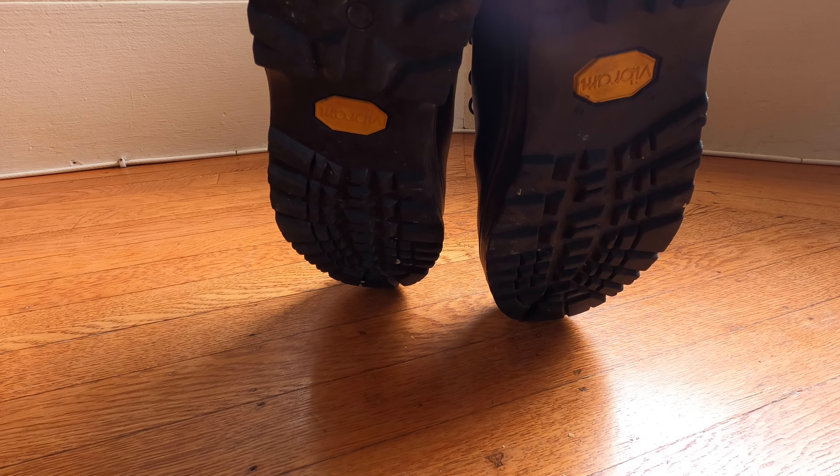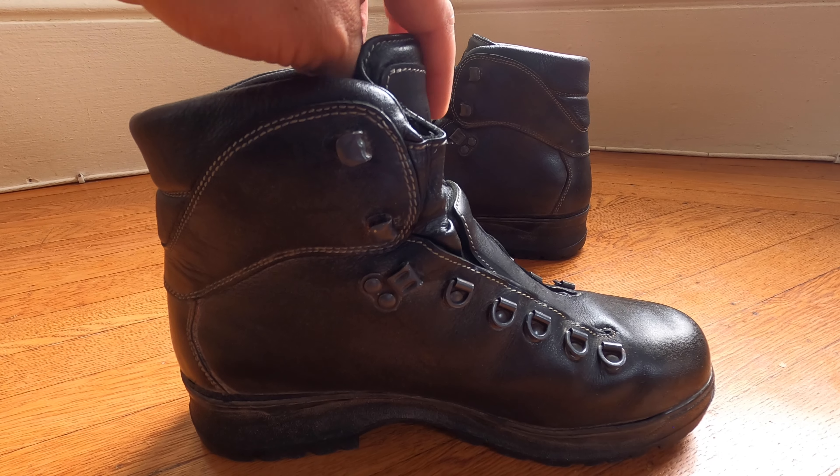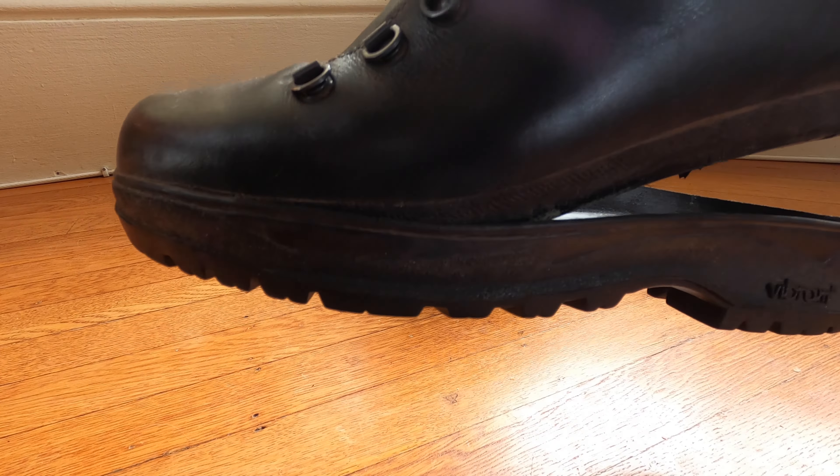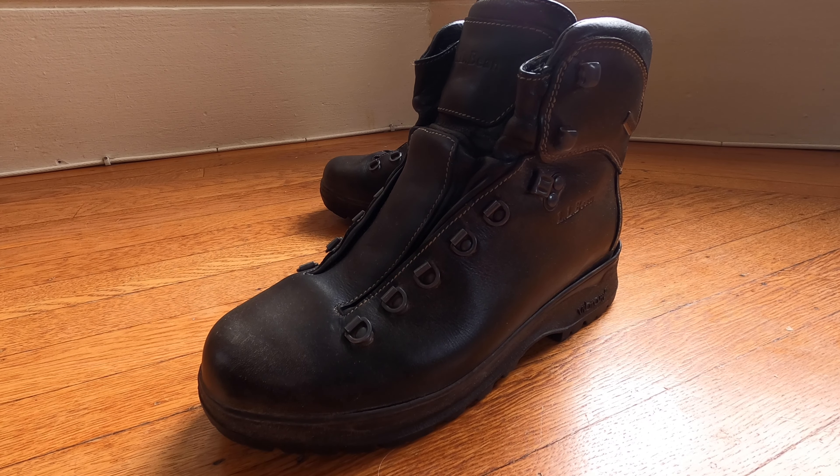Since I do not have the original receipt from LL Bean when I purchased this a couple of years ago, I am not able to benefit from any of their warranties. If LL Bean would like to help me out and have me submit this boot without a receipt, I'd be happy to, but at this point we are investing $125 into sending it to Dave's Cobbler in Washington. You also have to pay shipping to their store and shipping back, so you end up paying about $150 total.